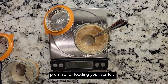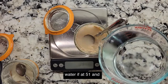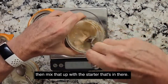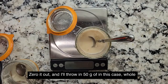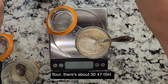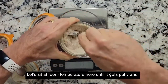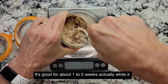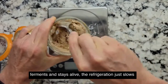Pretty simple basic premise for feeding your starter. Zero out your scale, 50 grams of water — about 51. Mix that up with the starter that's in there. Zero it out and throw in 50 grams of whole wheat flour for this starter. About 47-51 grams. Mix that up and let it sit at room temperature until it gets puffy, then stick it in the fridge. It's good for about one to two weeks while it ferments and stays alive. Refrigeration just slows down the fermentation — it's still fermenting, just at a much slower rate.